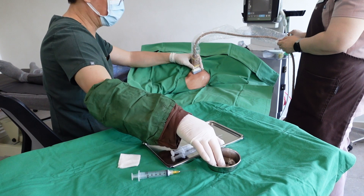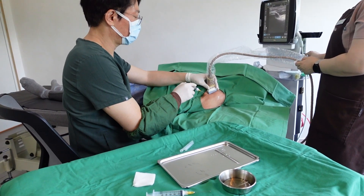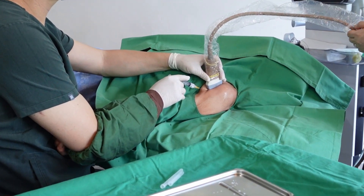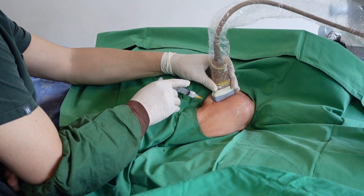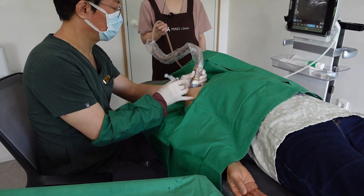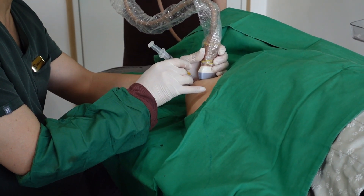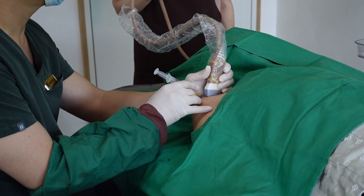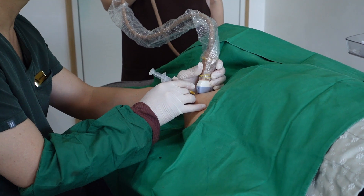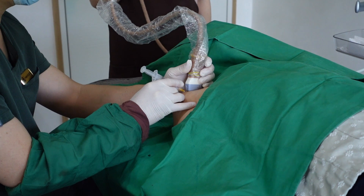During a procedure, it's essential to position the probe optimally while leaving enough space for needle insertion. Place the probe on the skin, ensuring proper contact with the aseptic gel, and adjust its position to visualize the target structure and adjacent tissues clearly. Identify a suitable entry point for the needle that provides the best visualization of the target and minimizes the risk of damaging adjacent structures. Calculate the path the needle will take under the probe to ensure safe and accurate needle insertion and guidance.